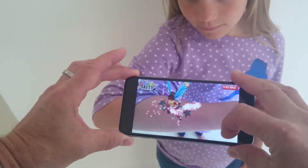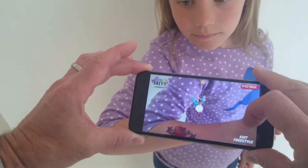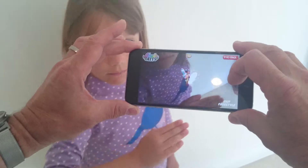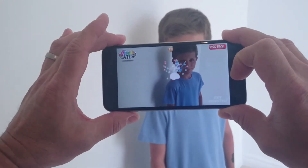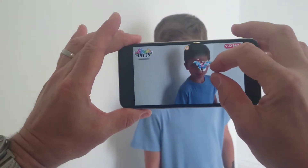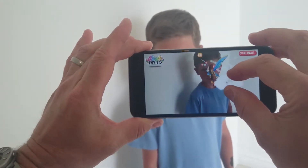This is a new freestyle function — press the button and the animation is now released from the tattoo. You can move it around, move it over, put it on the shoulder of your son, let it fly around him, and you can make it bigger.